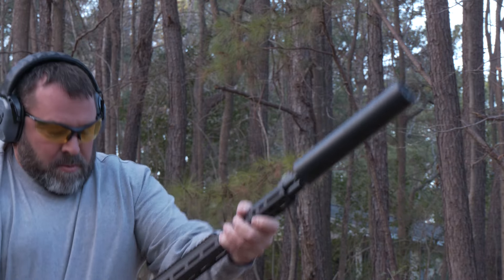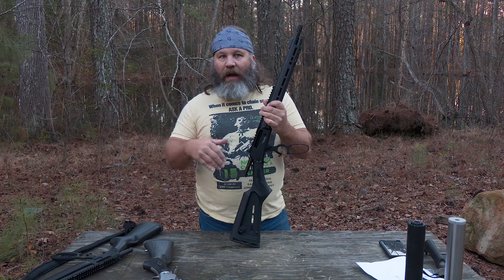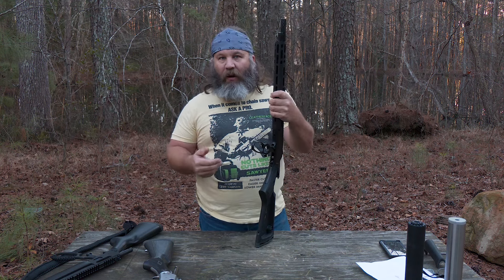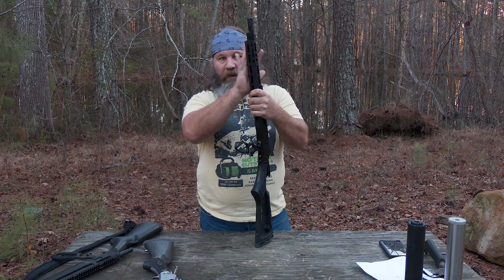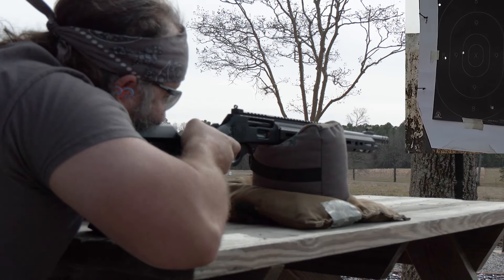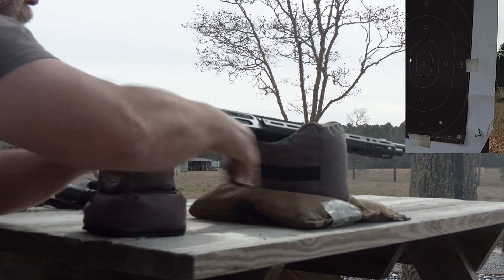We talked about the lever gun as a self-defense and home-defense rifle and how applicable that is, and I'll link to that video as well. There will also be a written article on rangehot.com about this particular rifle. Accuracy-wise, we shot it out at 100 yards and it was grouping three to three-and-a-half inches with iron sights, which I think is fine.